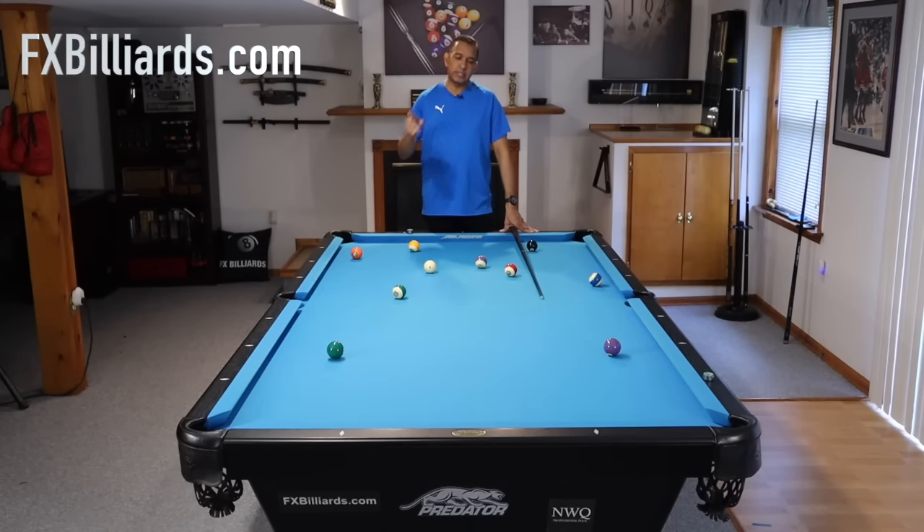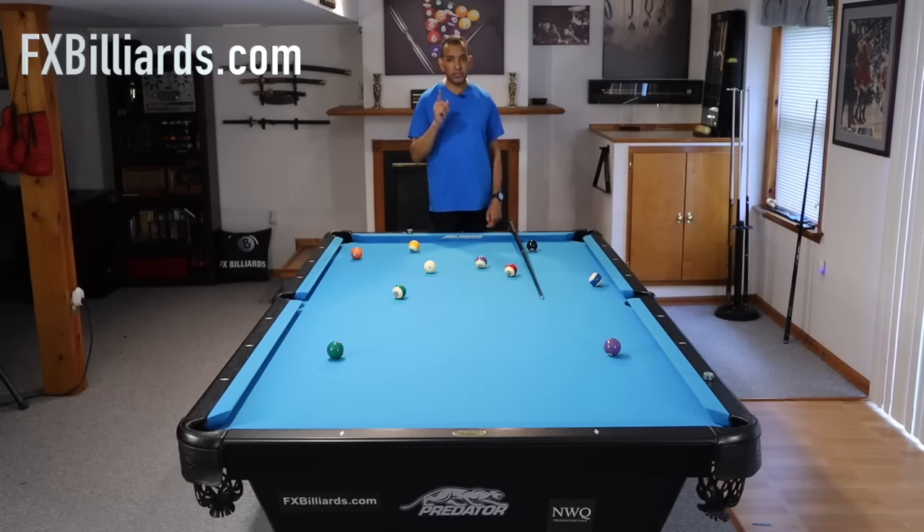Hey gang, it's Brian from FX Billiards. Today I'm going to show you what I like to call the parallel ball problem. What is the parallel ball problem? Well, it is a run killer. It's one of those things that intermediate players think they are out and they're not.